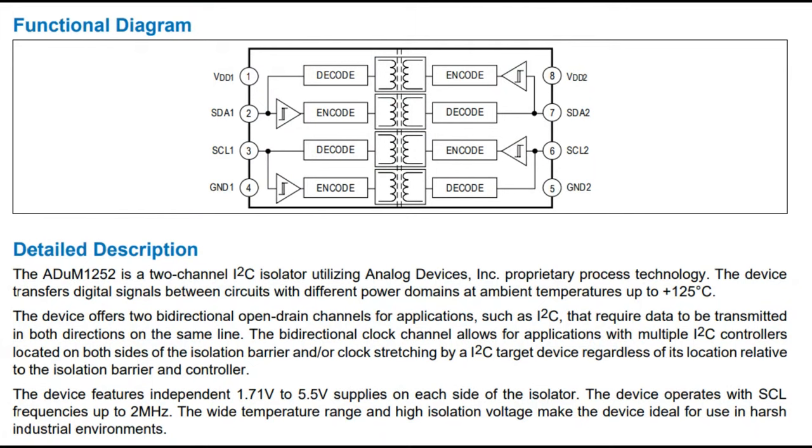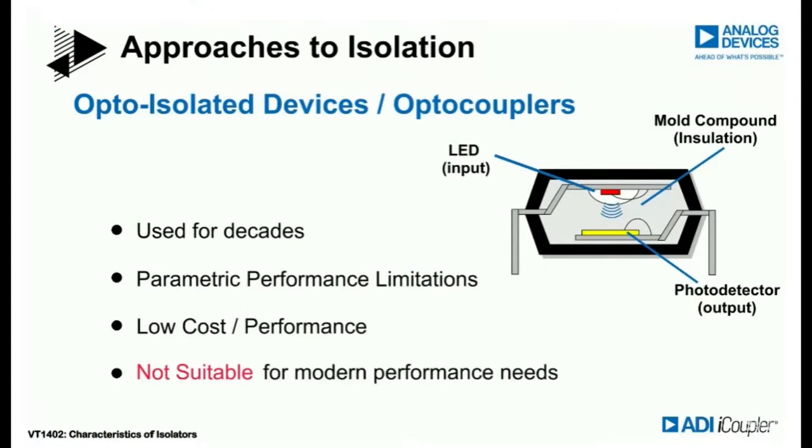The ADUM series uses galvanic isolation — that's not an optocoupler. When most people think of isolation, like MIDI has, they think of optocouplers: usually chunky packages with literally a light and a photodetector. The signal is sent — usually a digital signal — and there's some circuitry to transform the digital signal into the right LED output. The receiver is a phototransistor, maybe with a Schmitt trigger for hysteresis control. The whole thing is potted. This gives you full actual isolation because light doesn't pass current and there is no electrical connection between input and output.